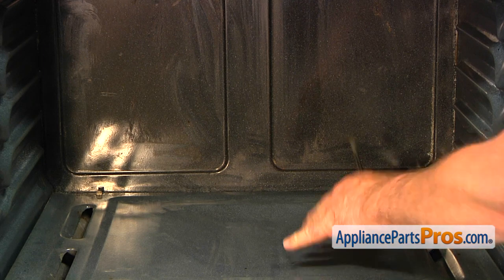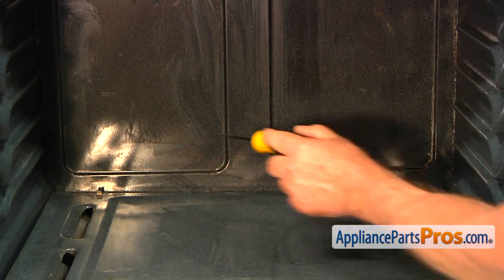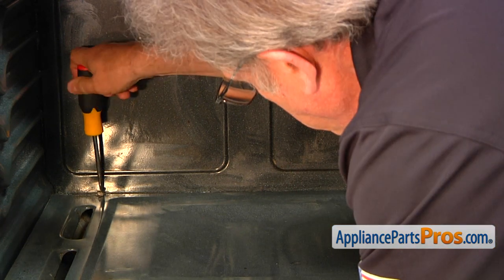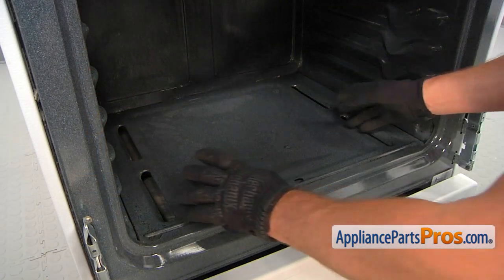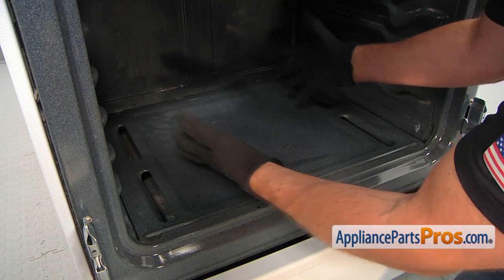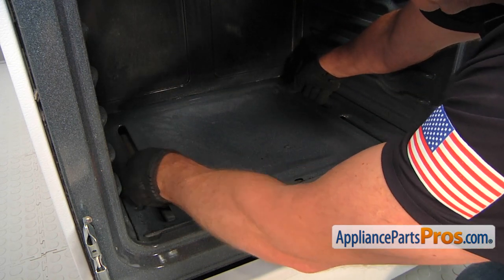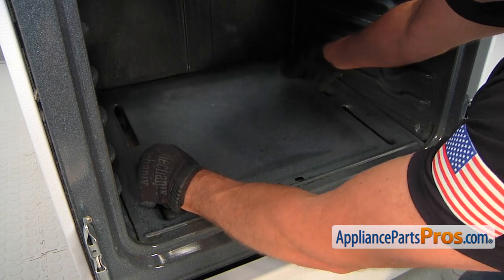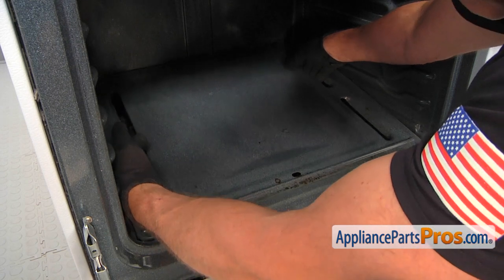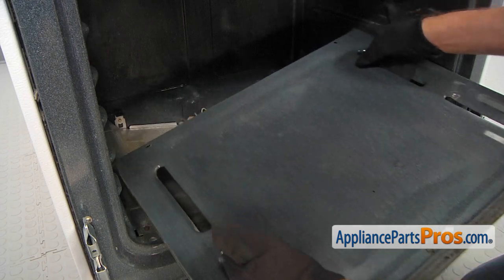We're going to remove the oven bottom. We need to take out the two screws that hold it, one on each side at the back, using a flat blade screwdriver. Then we're going to slide the fingers into the cutouts and lift up the rear end of the oven bottom, pull the front end from under the lip, and pull the oven bottom away.